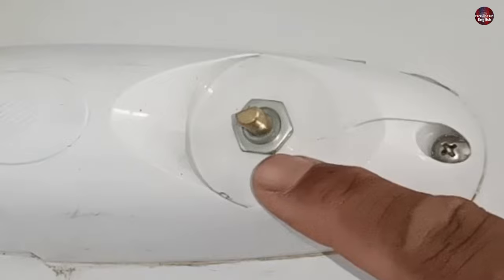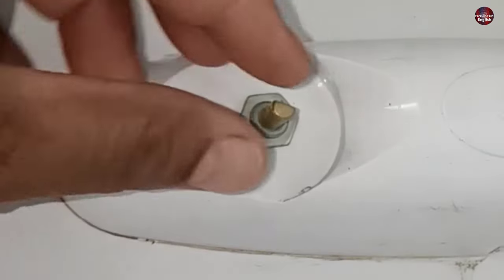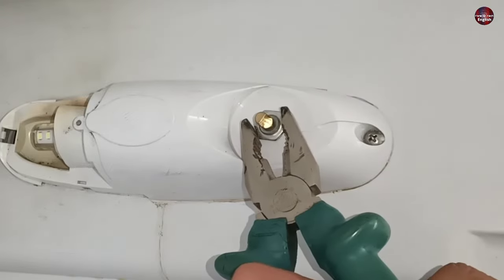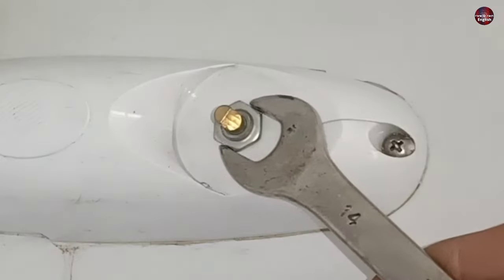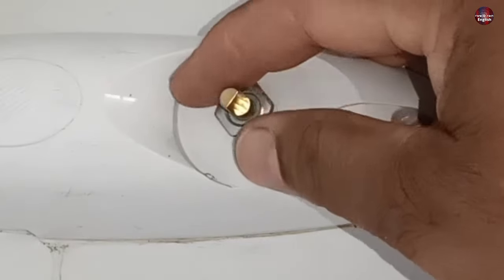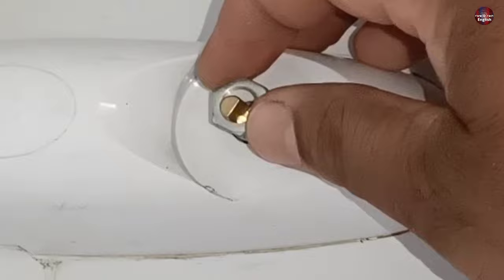A screw and a nut are installed to hold the thermostat. This is its adjustment bolt. A plier can be used to remove and loosen the nut, but I am using a 14mm key to detach the hexagonal nut. It has been freed now. Now I am unscrewing the screw.